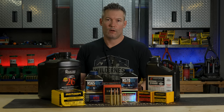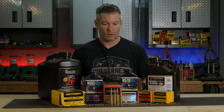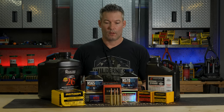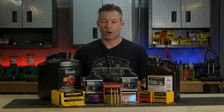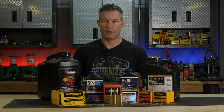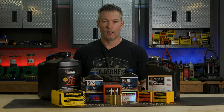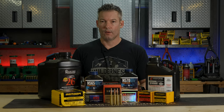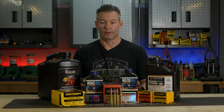Ryan here with longrangeonly.com. In this video, we are going to talk about the 300 PRC. We're going to call this my 300 PRC cartridge guide. We'll go over some reload data and we'll talk about why we have a 300 PRC, why Hornady designed it, and why it's important to the shooting industry.